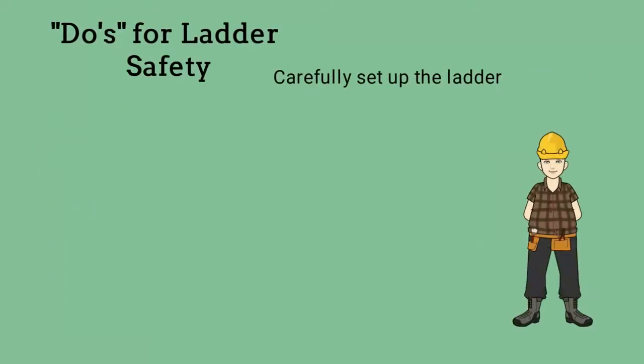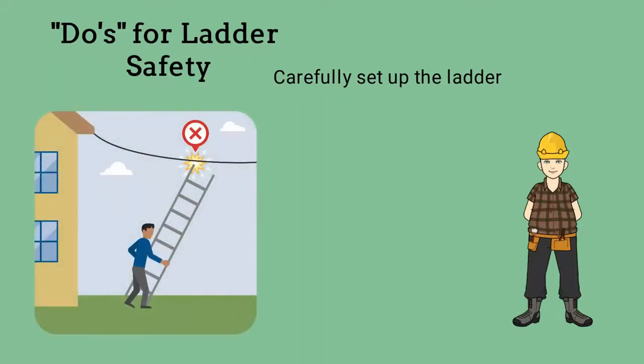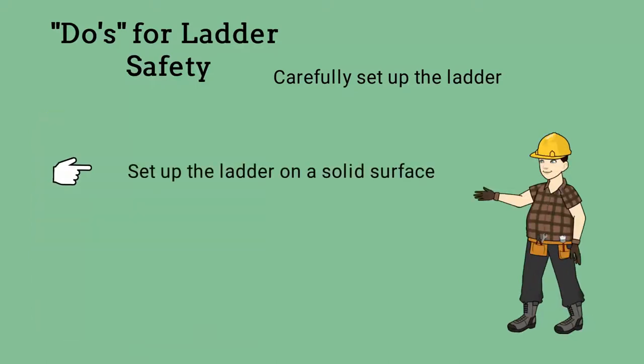Carefully set up the ladder. Look around before you set it up. Check to ensure it will not contact electric wires, especially overhead wires. Set up the ladder on a solid, level surface.